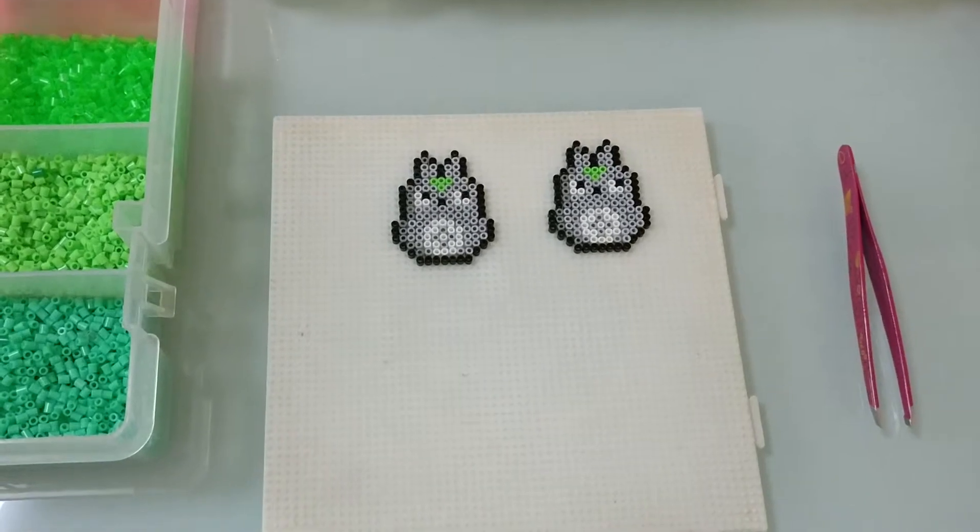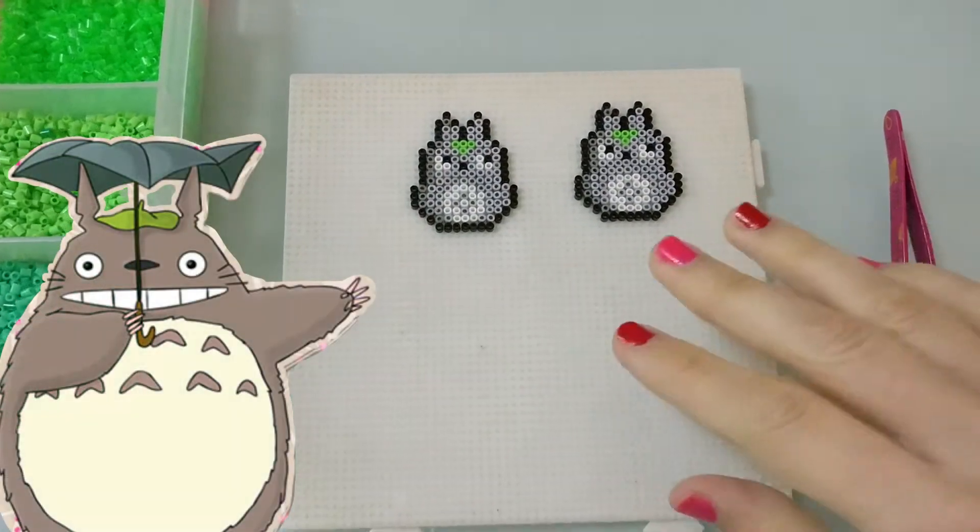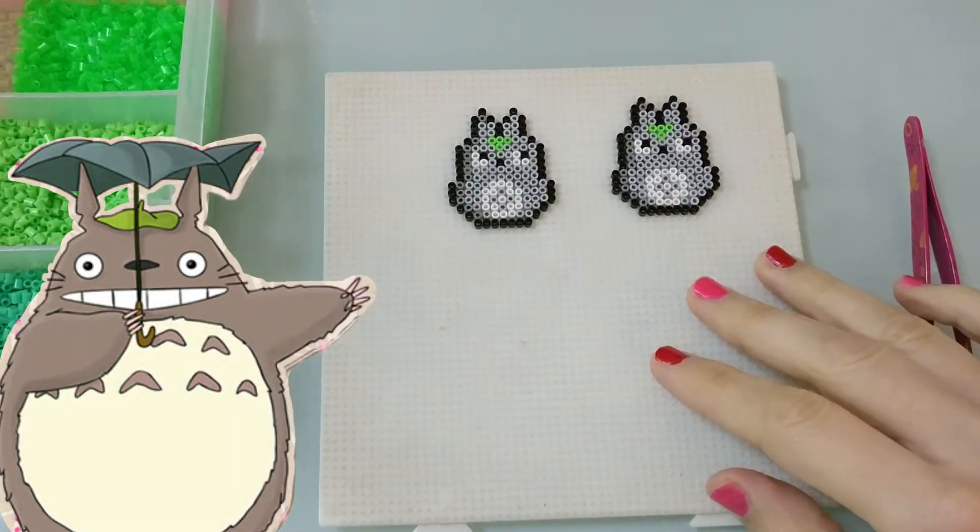My two little Totoros are also ready, and I'm going to turn those into an earring.